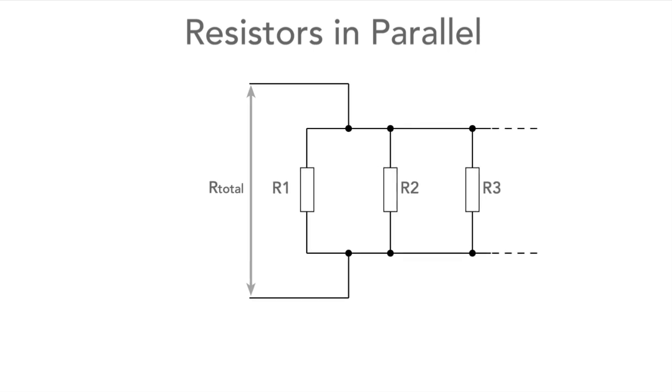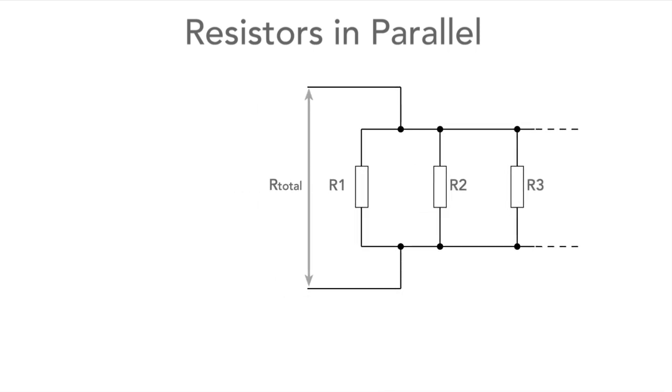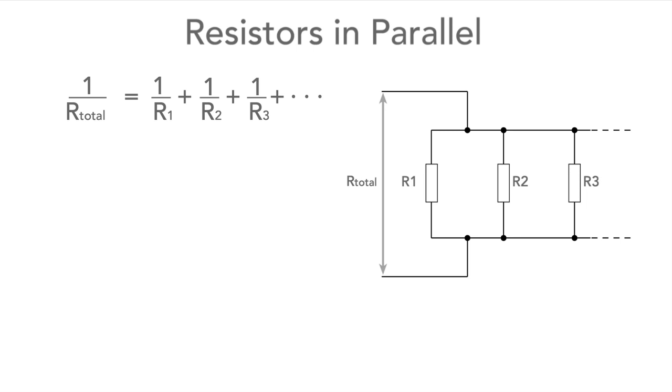In the case where resistors appear in parallel, the current is shared between the resistors. As a result, the reciprocals of the resistance need to be added together to find the overall resistance. The formula is 1/R_total = 1/R1 + 1/R2 + 1/R3, and so forth.